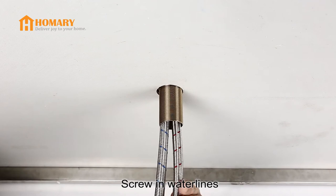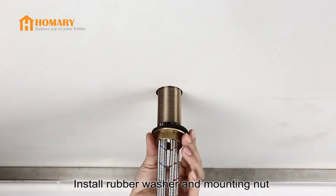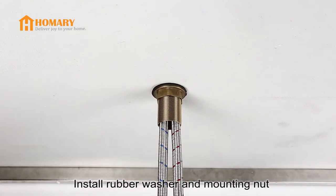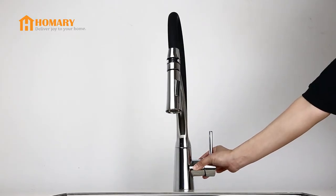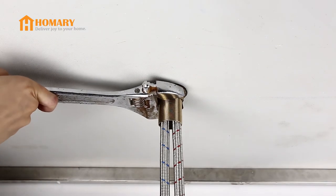Then screw the water lines into the corresponding screw hole. Put on the rubber washer and screw in the mounting nut. Position the faucet properly and tighten the mounting nut with an adjustable wrench.